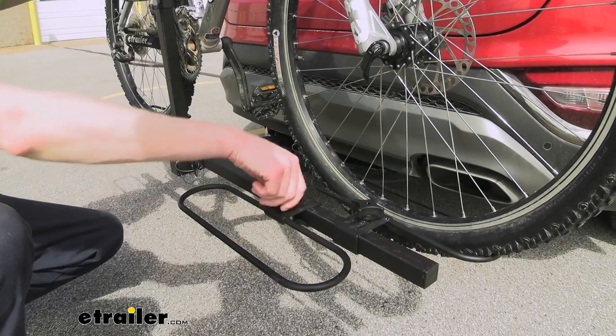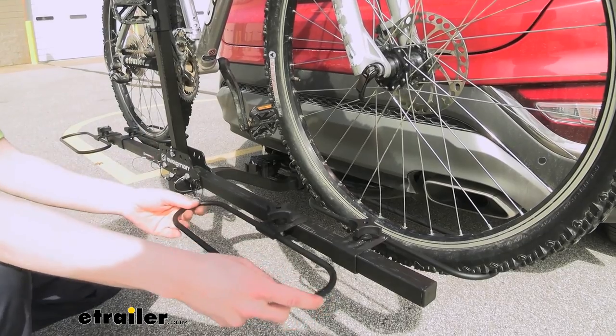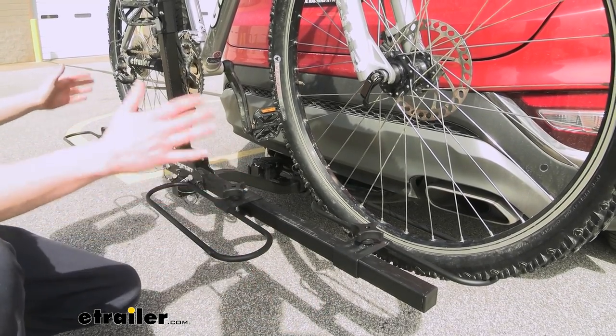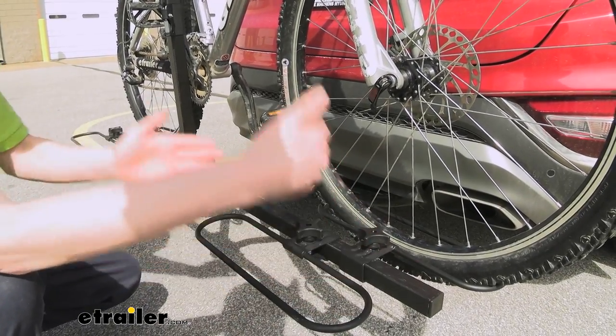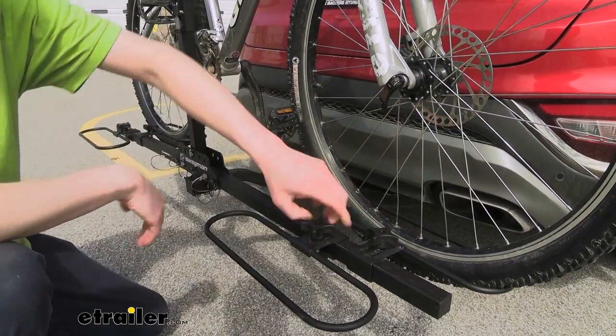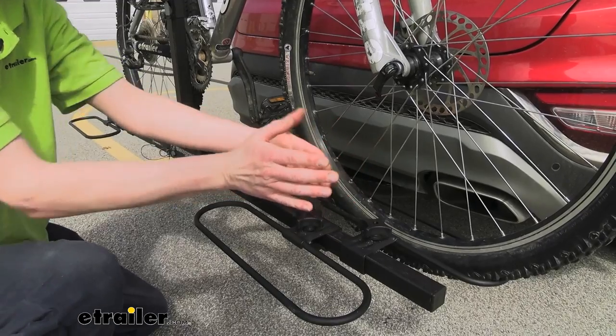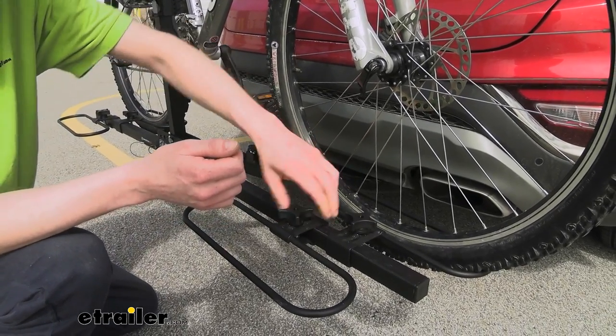The cradles are also adjustable — you just loosen it up here and you can adjust for the bike, whether you've got a smaller children's bike or a larger adult bike. Again, you can stagger these so you don't have to worry about your handlebars contacting one another. I do like how it keeps them very close together so you're not sticking real far off the back of your vehicle like some other bike racks.